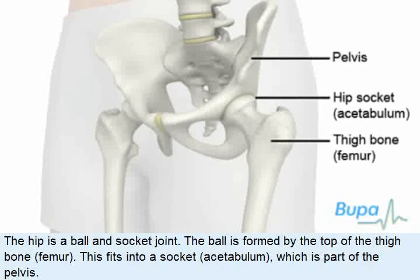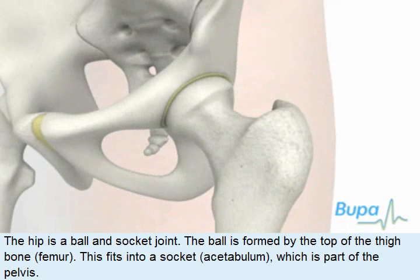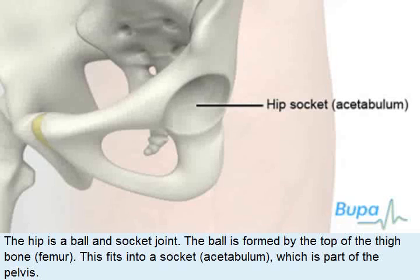The hip is a ball and socket joint. The ball is formed by the top of the thigh bone, or femur. This fits into a socket called the acetabulum, which is part of the pelvis.